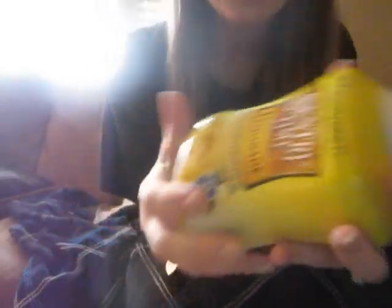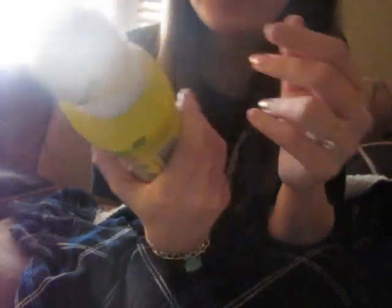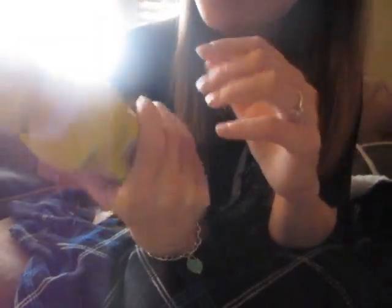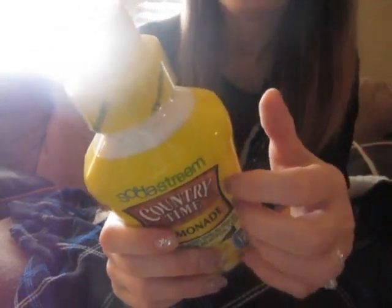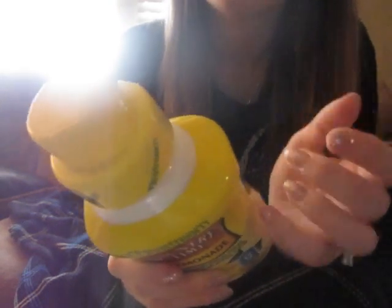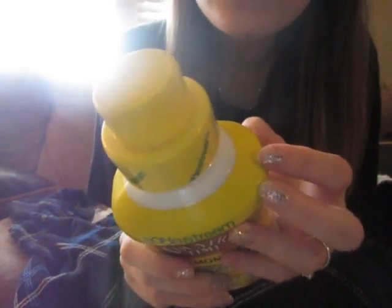Country Time Lemonade. I don't see an expiration date on this one. It contains no lemon juice and no high fructose corn syrup.